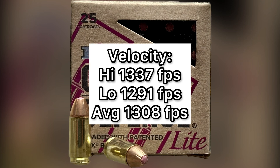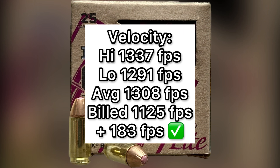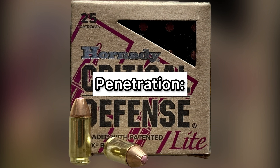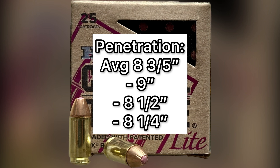Velocity-wise, we saw a high of 1337 feet per second, a low of 1291, and an average of 1308 feet per second, versus the factory-rated 1125 feet per second as fired from a pistol. We got a pretty good boost from the carbine — 183 extra feet per second. Penetration-wise, this is where this ammo didn't really measure up, and that's no surprise given it's a 100 grain bullet that expanded quite a bit going pretty fast. Our average penetration was eight and three-eighths inches, with individual shots of nine, eight and a half, and eight and a quarter inches. So if you're looking for deep penetration, this isn't your load.